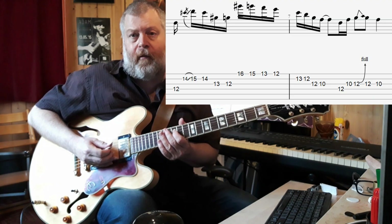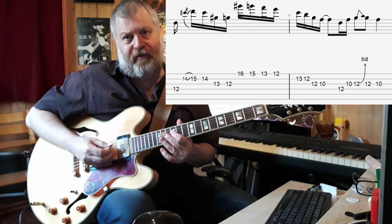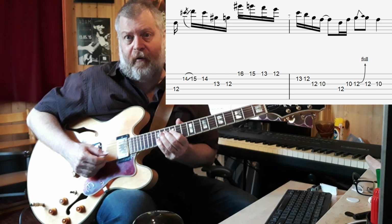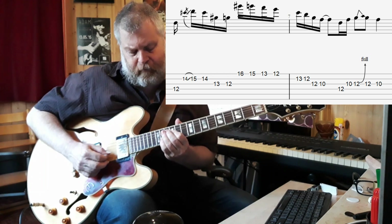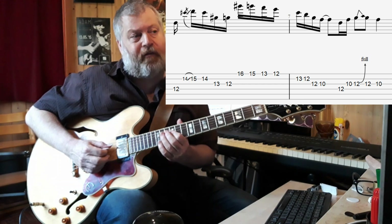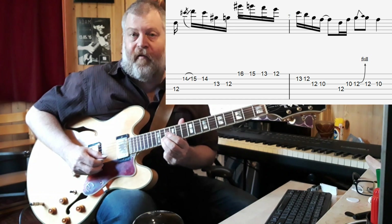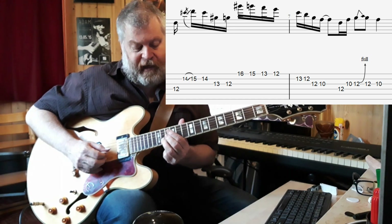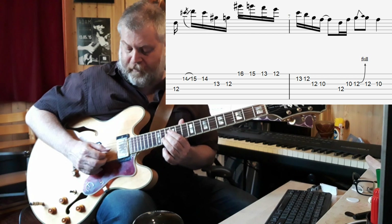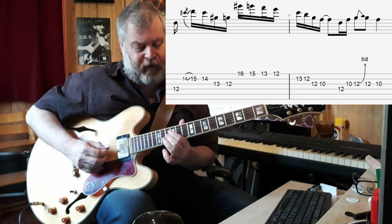Then there's a bit of chromatism going on over the D minor chord. It's played from the 12th position, starting on the D. Then the D an octave higher is played with a small slide from the 14th position into that one. So this takes us from the D string to the B string, 14th fret.